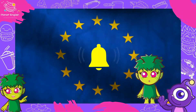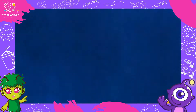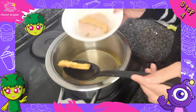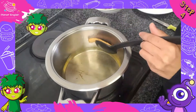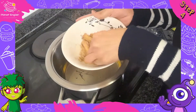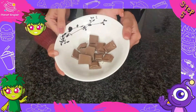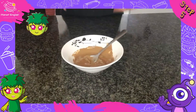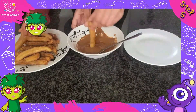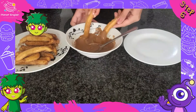Europe is the world's second smallest continent. Step 4: Now roll the churros in the cinnamon mixture. Step 5: Melt the chocolate. Step 6: Now dip the churros into the melted chocolate.